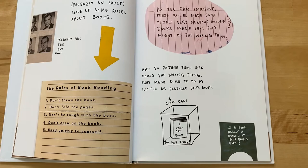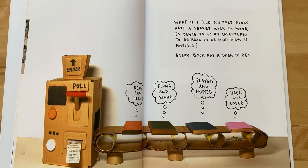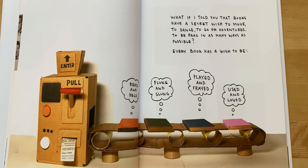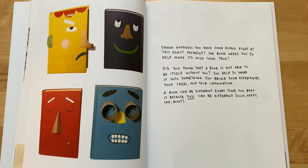They would enclose it in a glass case — but do not touch it — and the book would be a very sad book. Is a book really a book if it isn't being used? What if I told you that books have a secret wish to move, to dance, to go on adventures, to be read in as many ways as possible? Every book has a wish to be read and held, flung and slung, played and frayed, used and loved. Thank goodness you have come along right at this exact moment. The book needs you to help make its wish come true.